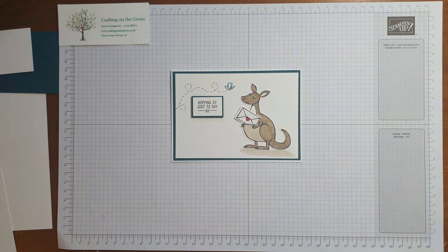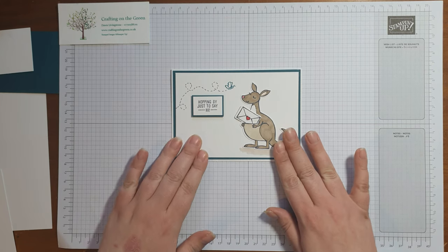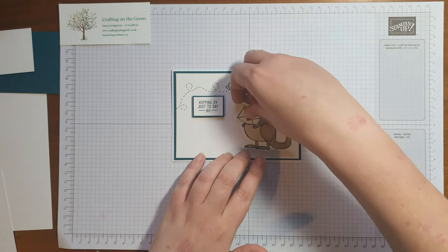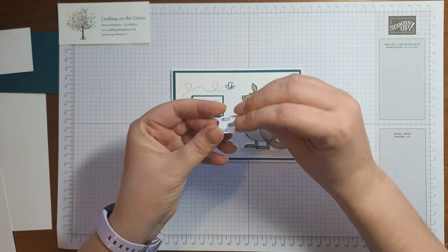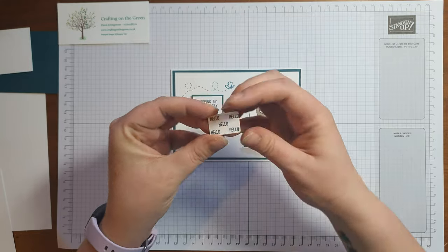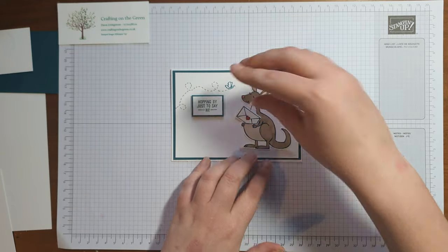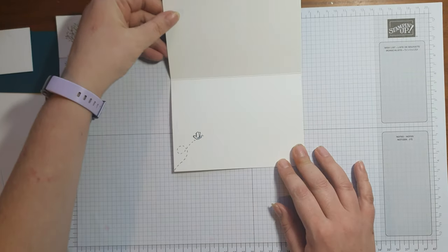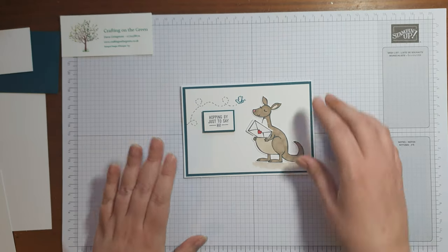Hi everybody, it's Dawn from Crafting on the Green, and this is card number three from the January Craft Kit. We're going to be making a lovely little card, just a nice one to say hello to somebody, with a little hidden surprise — if you pull out the envelope it says hello all over the back. So it just tucks in there, it's a lovely little card.